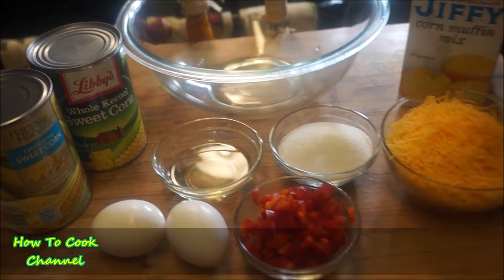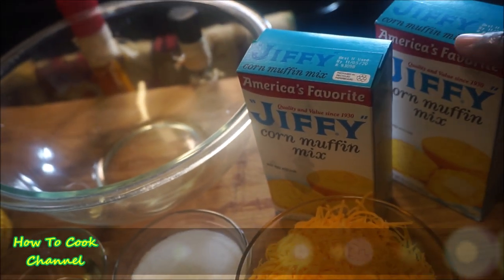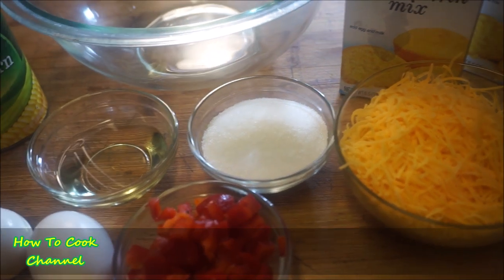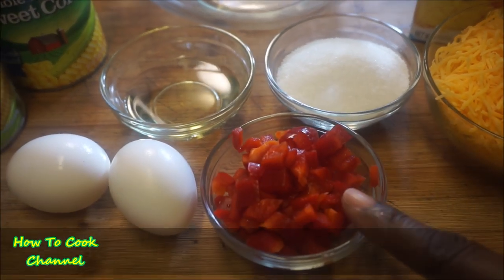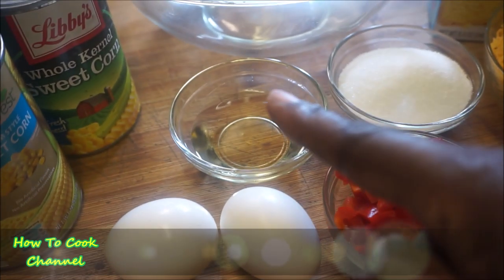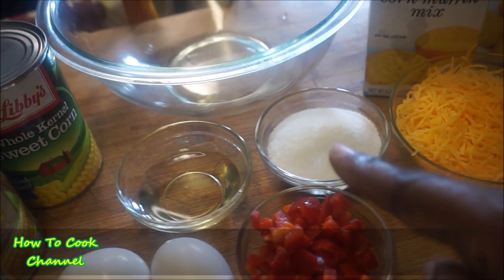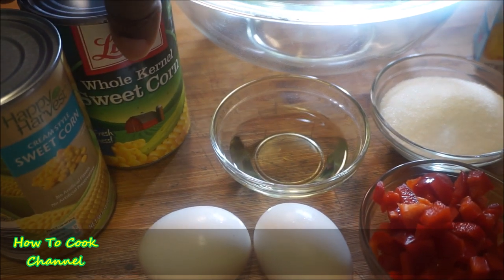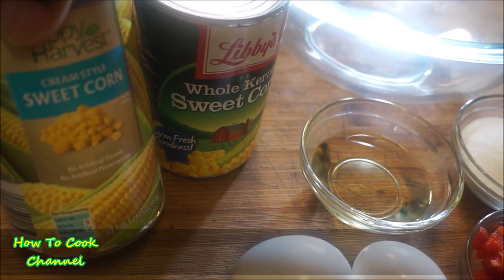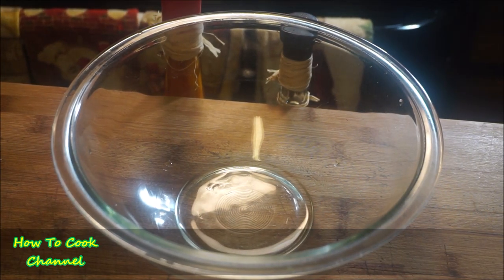Now we're going to make a corn pie — fast, easy, simple, and tasteful. All you need is two packs of corn muffin mix, sharp cheddar cheese, sugar for flavor, red bell pepper, two eggs, cooking oil, and I use brown sugar. Then one can of creamed sweet corn and one can of whole kernel sweet corn — two different cans of corn. Make sure your oven is already on at 400 degrees.